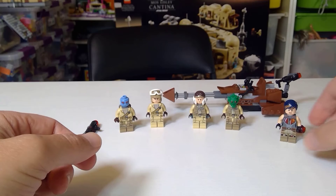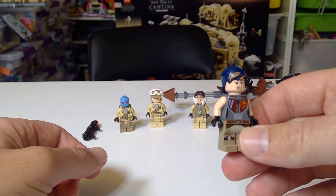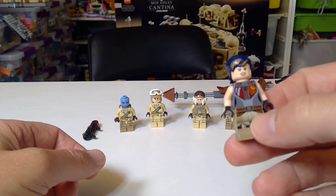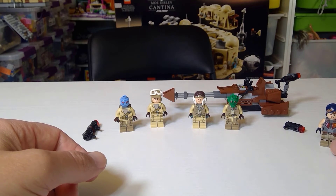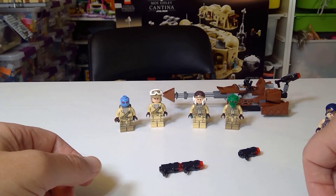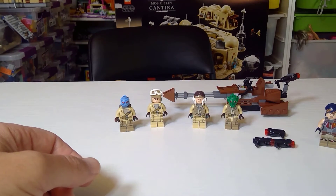Getting into the characters - first of all, Sabine is not part of the set, but since she was part of the purchase, just look how good that figure is. Sabine, you are now part of my collection. So the set came with stud shooters; I'm just laying those to the side.